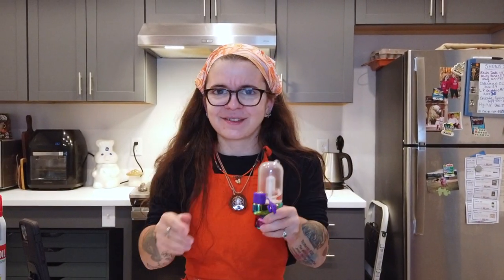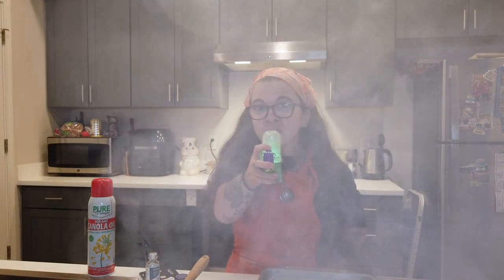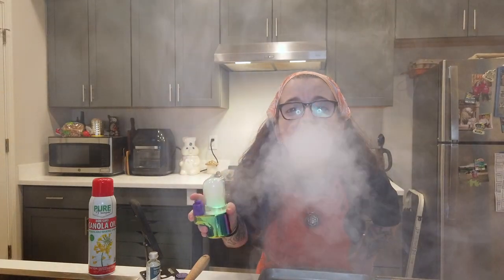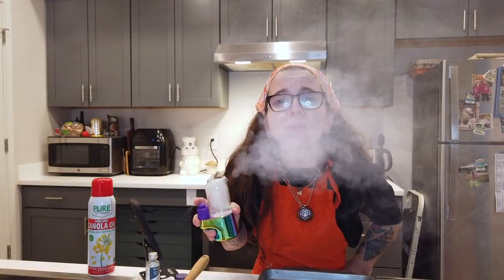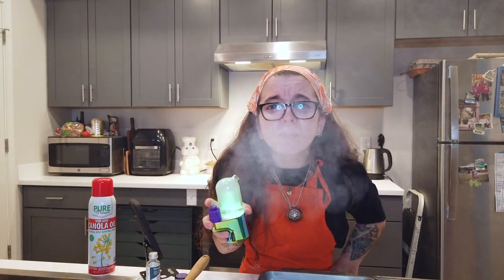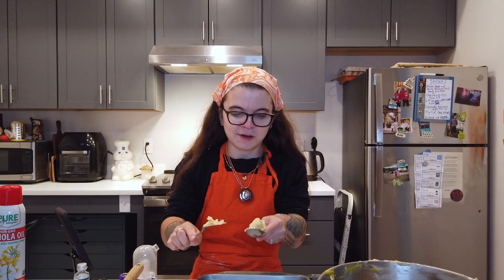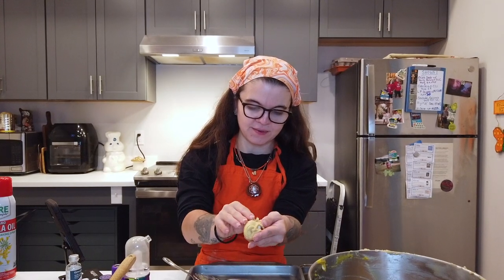The dough is done, so you know what that means — let's take another. Cheers! Now let's make some brookies! Let's put a little cheesecake ball in there and cover the dough over it.